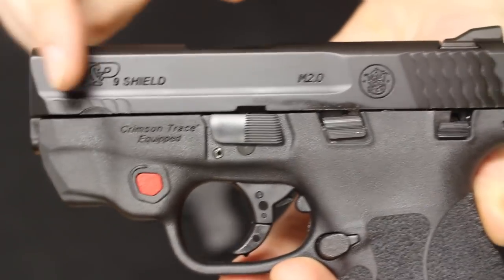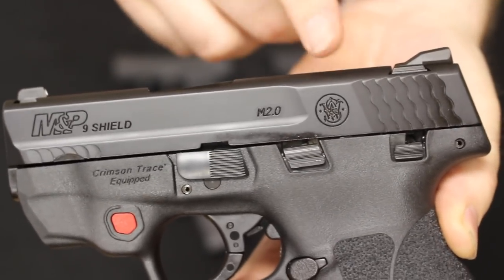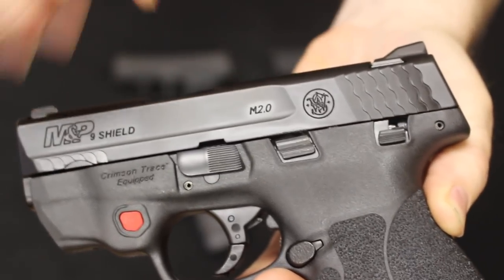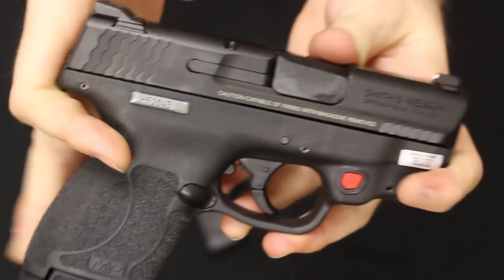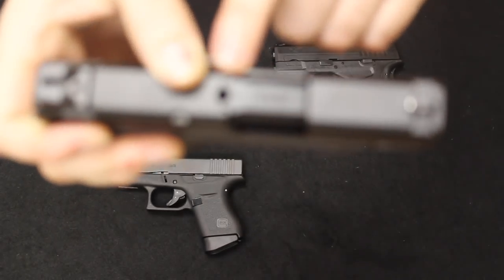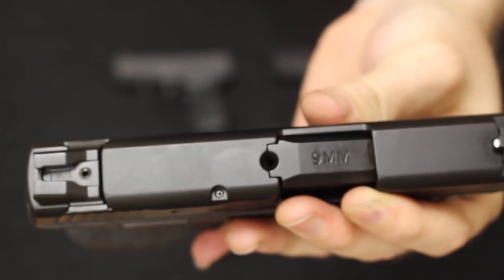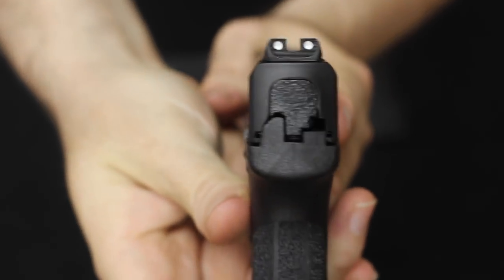With the Shield 2.0, you also have a machined stainless steel slide with the Smith & Wesson Armonite finish, which is very similar if not the same as the melanite treatment on the Springfield product. It has fish-scale slide serrations in the back, and they've added them up here at the front too — one of the changes made on the 2.0. On the other side, you have your exposed external extractor. Up at the top, you have a loaded chamber indicator similar to what we saw on the P365, so you can see the brass through there — though you will need some daylight to see it. Rear and front sights are metal in construction and dovetailed in place, windage adjustable but not elevation adjustable. They are in a three-dot configuration and are not night sights, although you can get them with night sights.